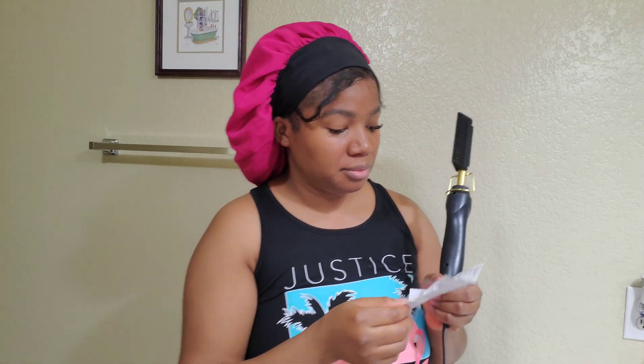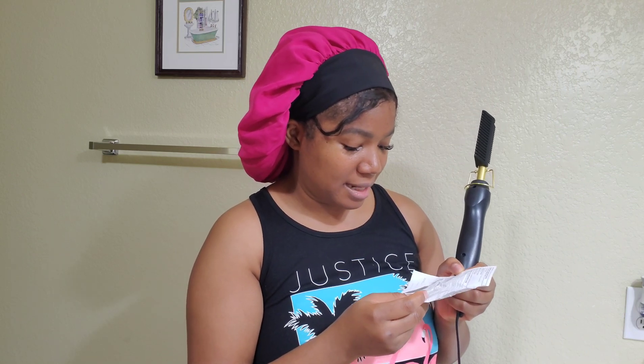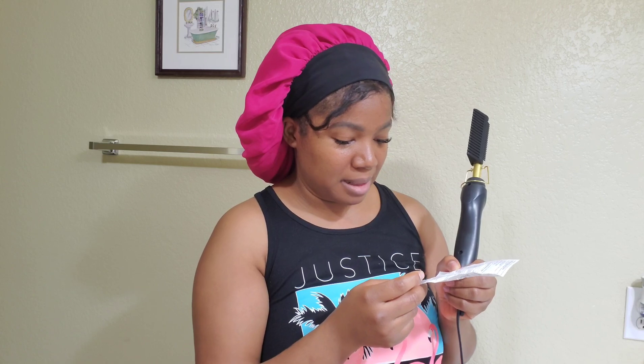Generally, lower settings are for fine, bleached, or hair in poor condition; normal hair uses the medium setting; and high setting is for very coarse hair. Once your comb reaches the selected temperature, it maintains it all through the styling. I'm wearing what I'd call a wet and wavy hair — a sew-in — and then it talks about the power switch, three indicator lights, aluminum gold teeth, and all that good stuff in the instructions.